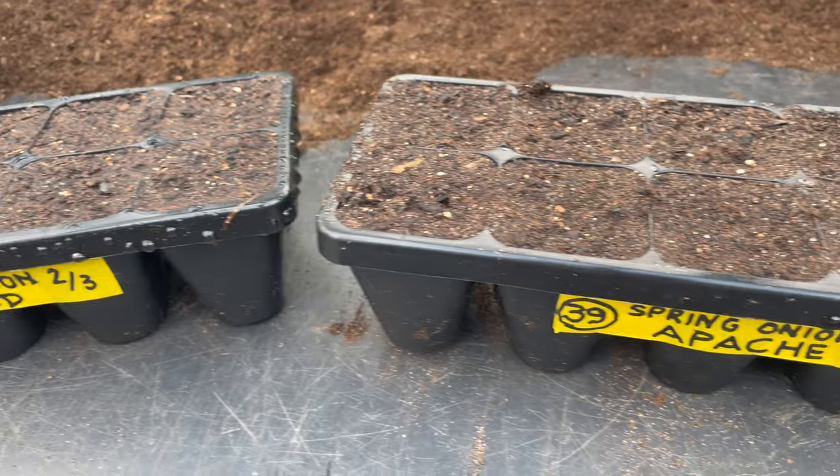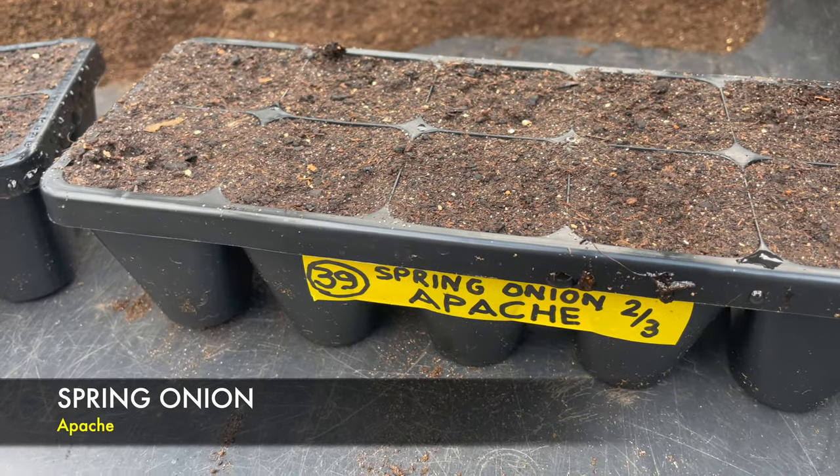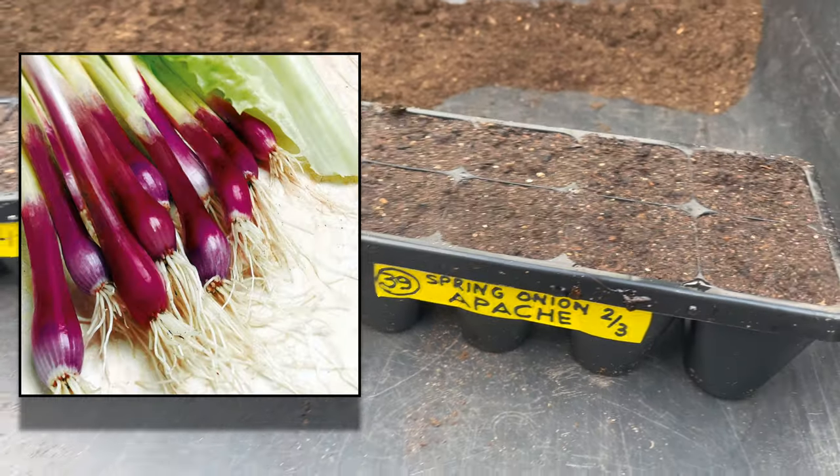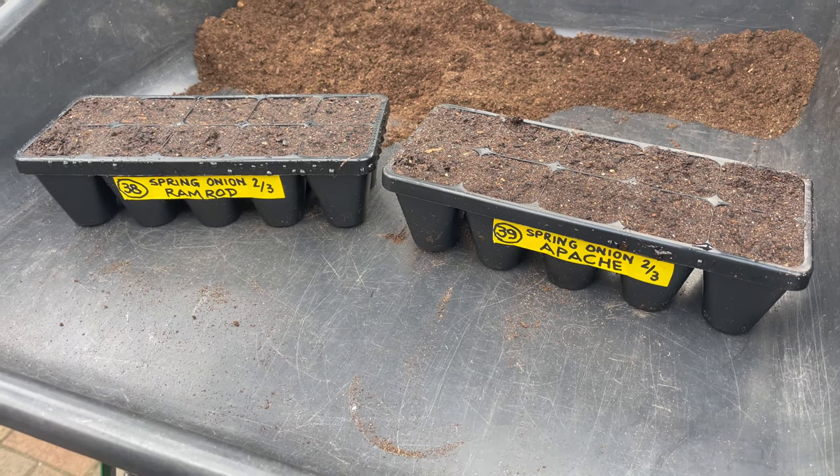While I was in the spring onion mode I've sown another one - that one there is called Apache, it's like a red version. If I've got a photograph I'll pop it up. In the meantime I'm going to put these in one of the large 180 divoter pods.